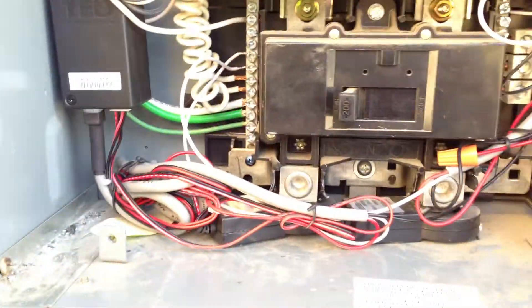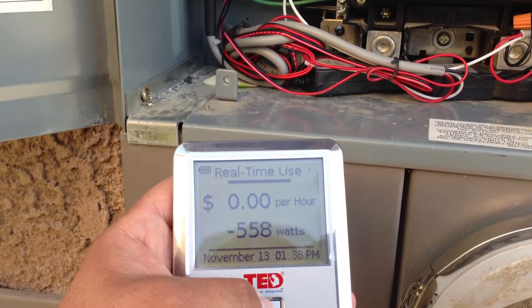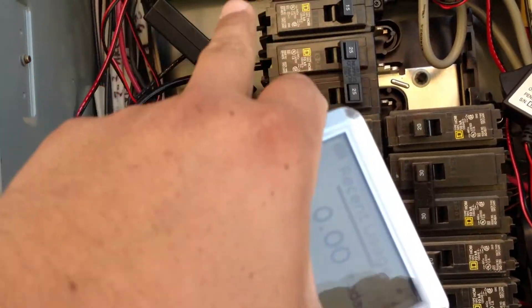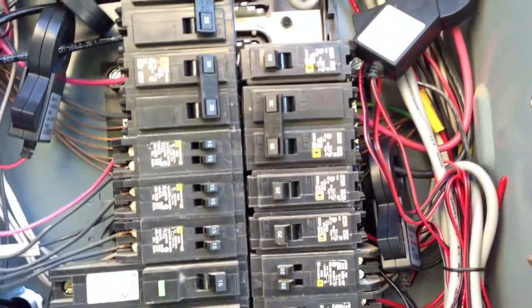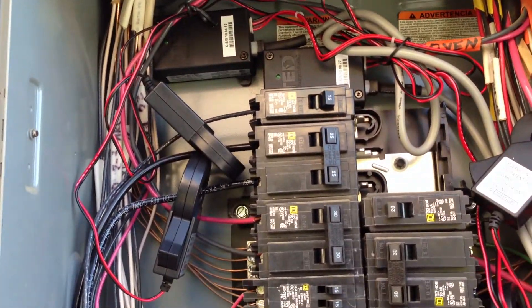This sends information to a gateway plugged into my network, uploads over the web, and also uploads to a handheld in my kitchen. It comes with three MTUs — this is a TED 5000C. MTU one measures my usage on PG&E. I've got a second measuring my solar production on that breaker, and a third with clamps monitoring my HVAC unit — just my air conditioner. The first and third measure power utilized, and the second measures power generated by the solar panels.